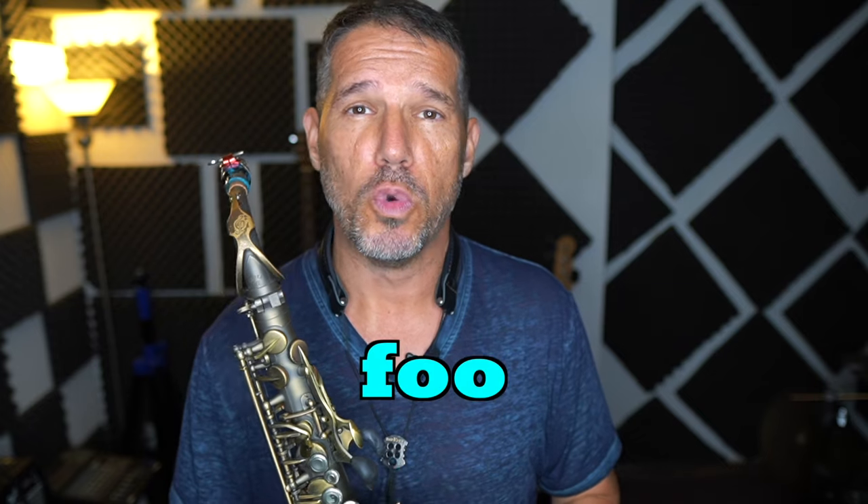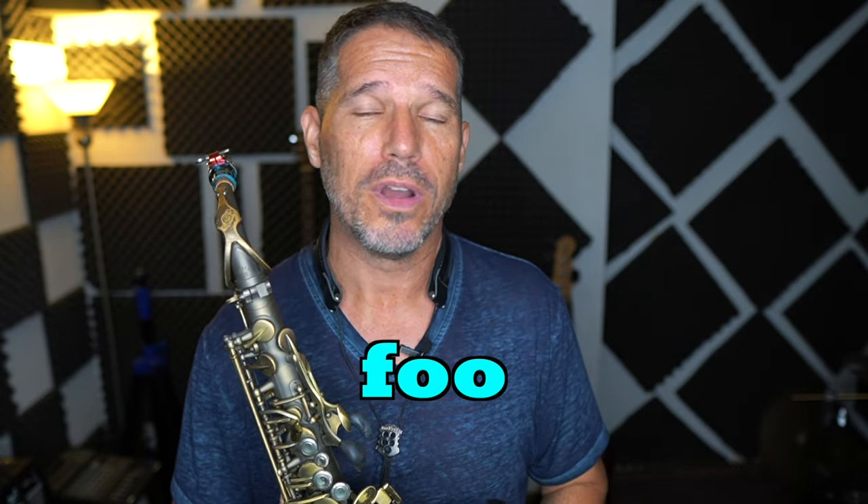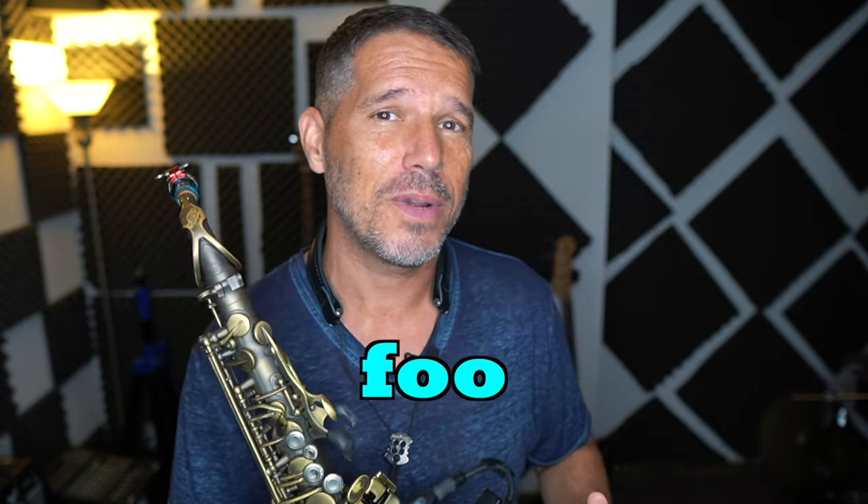The way you do that is to move your chin back and down, like you're saying the word "foo." I know it's weird, it looks a little weird. I'm going to go a little bit closer so you can see it. But we want that chin to come down, get a little bit flat and come back a little bit. Foo.